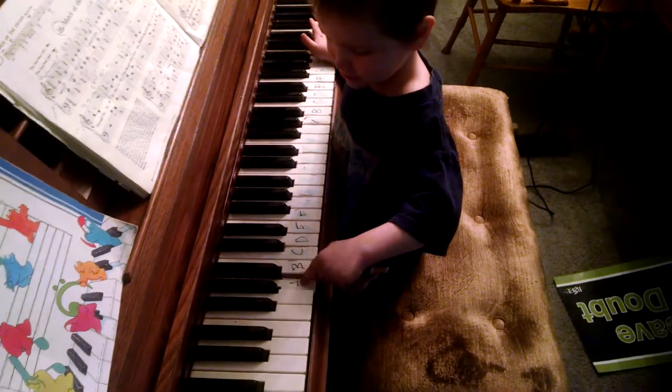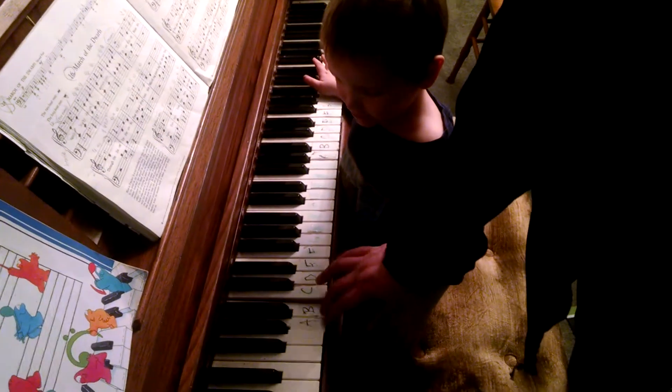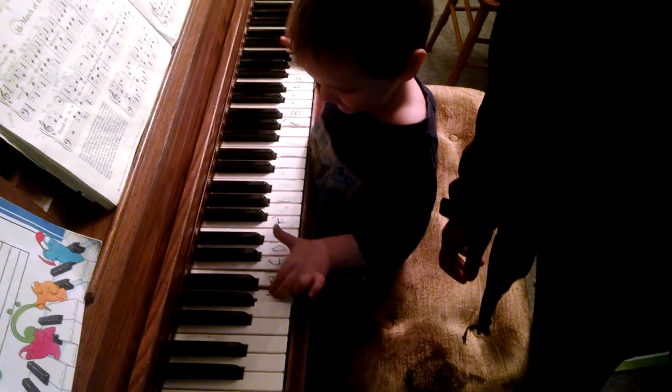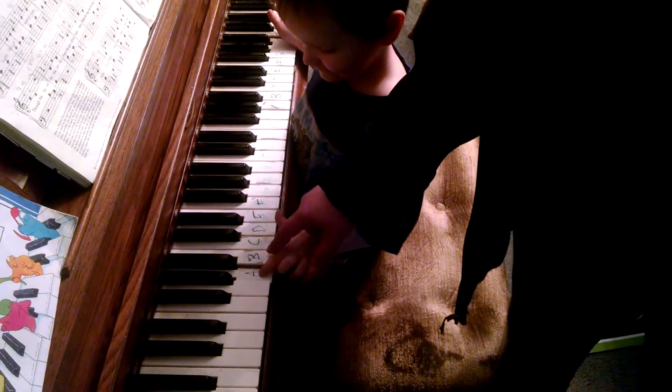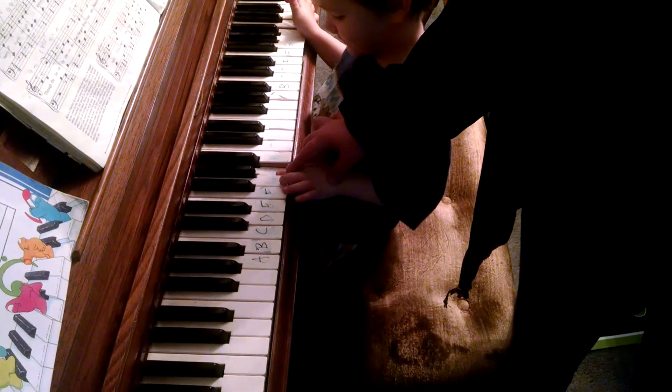That's right. Good job, Zane. A, B, C, D, E, F, G. T, A, B, C, D, E, F, G.